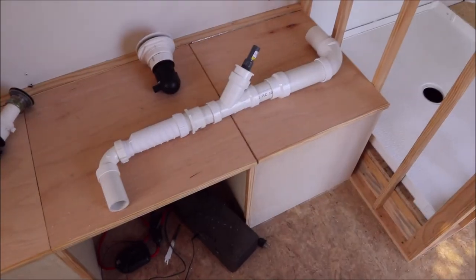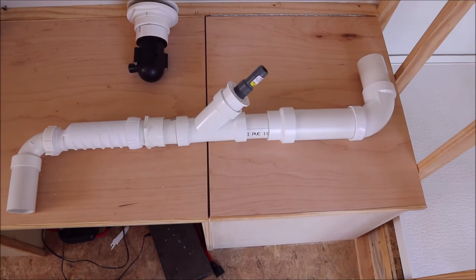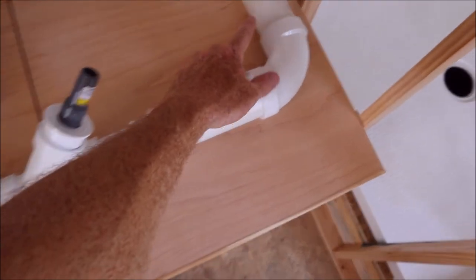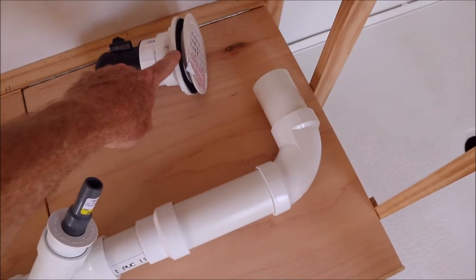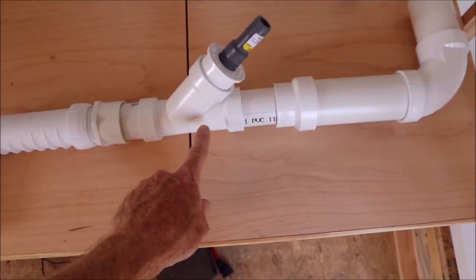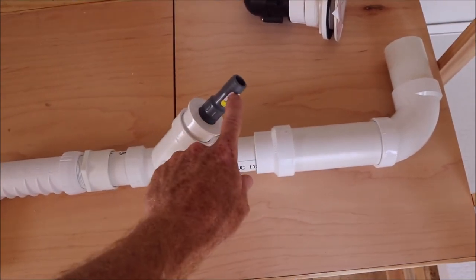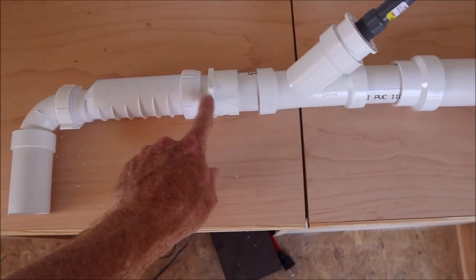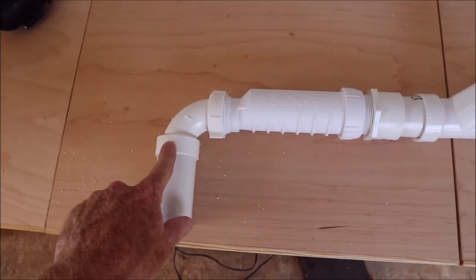Here is originally what I was going to run for my shower drain line. It goes from two inch up here which would attach to the shower drain, then down to a one and a half inch reducer. I have this wide fitting because I need to be able to run my bathroom sink into this fitting to drain also, and then to this special adapter which is a half inch threaded to one and a half inch threaded for the HEPBO.